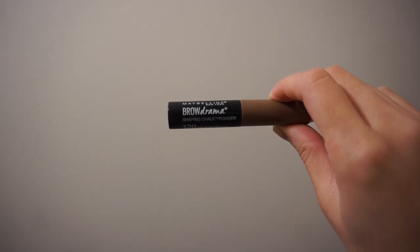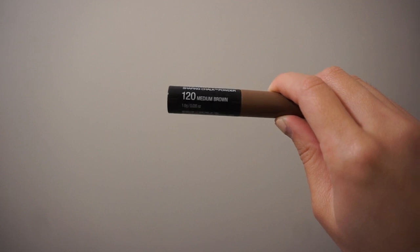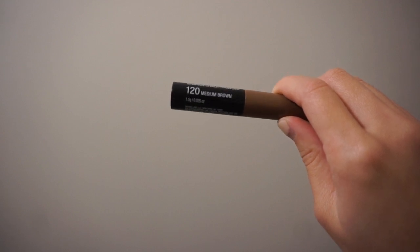Hi guys! Today I wanted to review a brow product that I received free from Influenster. It is the Maybelline New York Brow Drama Shaping Chalk Powder in the shade 120 Medium Brown. I received this complimentary a few months ago and I just wanted to review it.